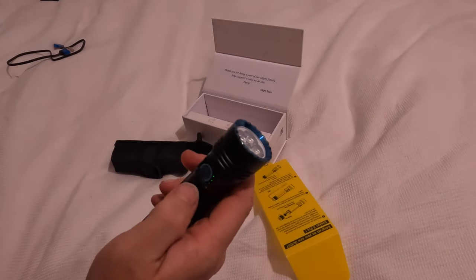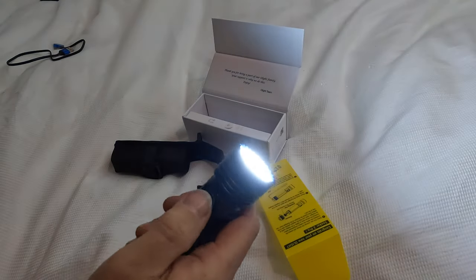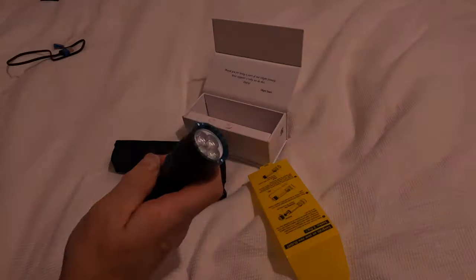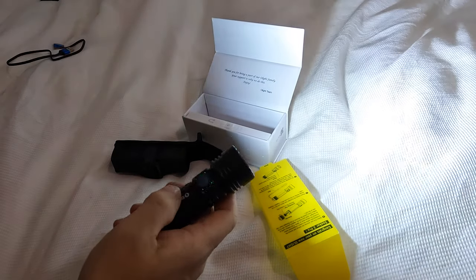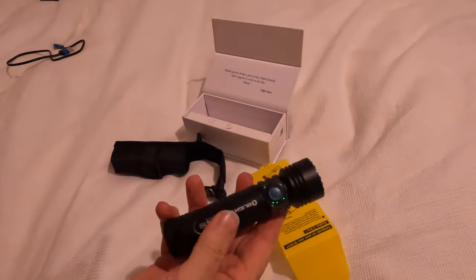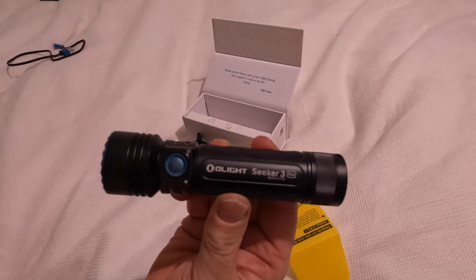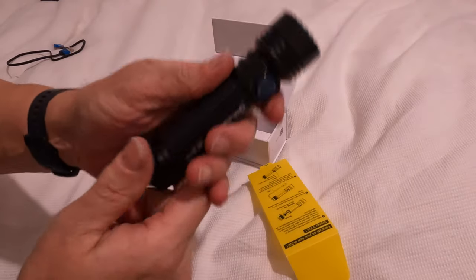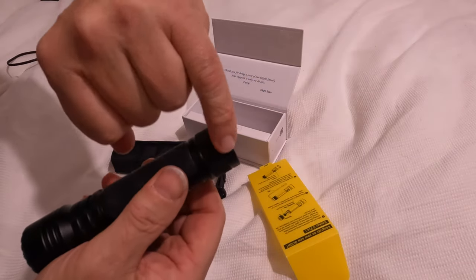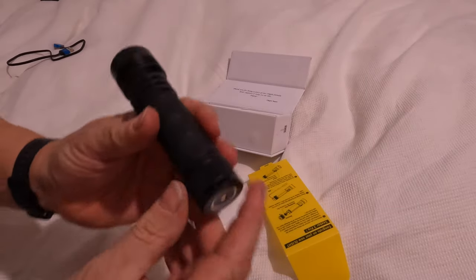It's got all sorts of functions. Double click for the turbo mode, which is insanity. Turn it off and then triple click gives you the strobe — I don't want that on too much, that will give you a bit of a palpitation. It feels really nice. It's got a lanyard attachment point, though it hasn't come with a lanyard this time — not to worry, I'm sure we've all got them.